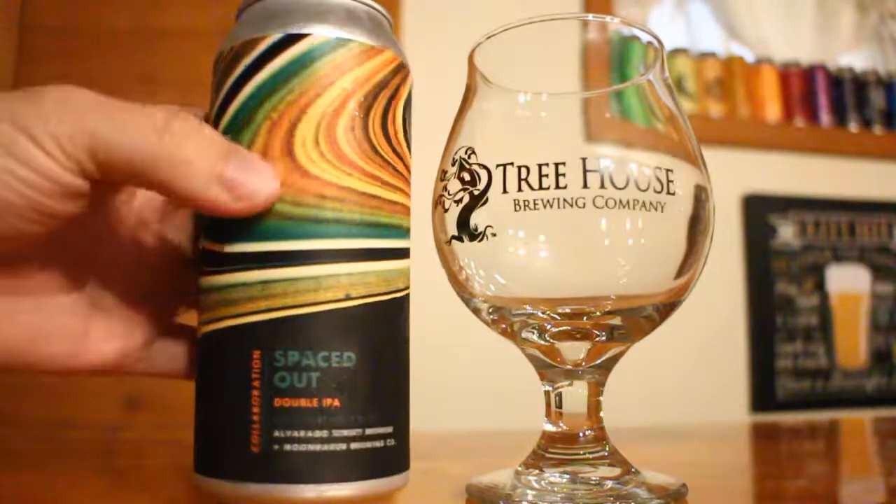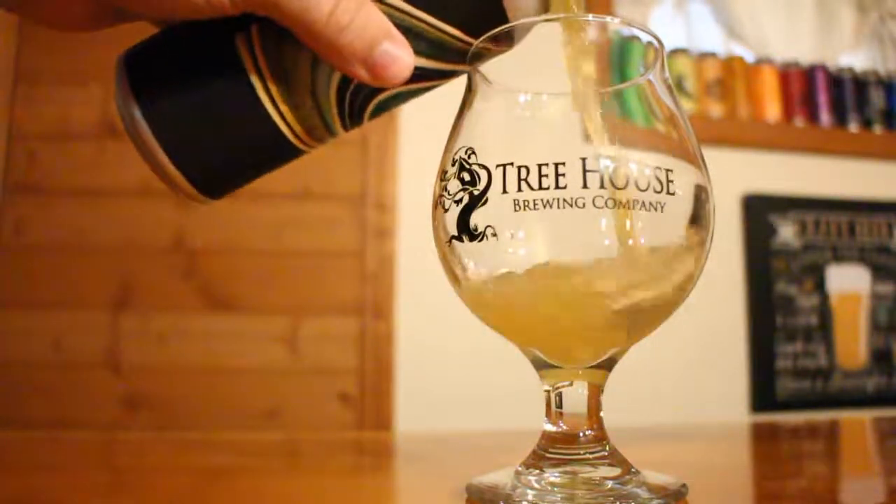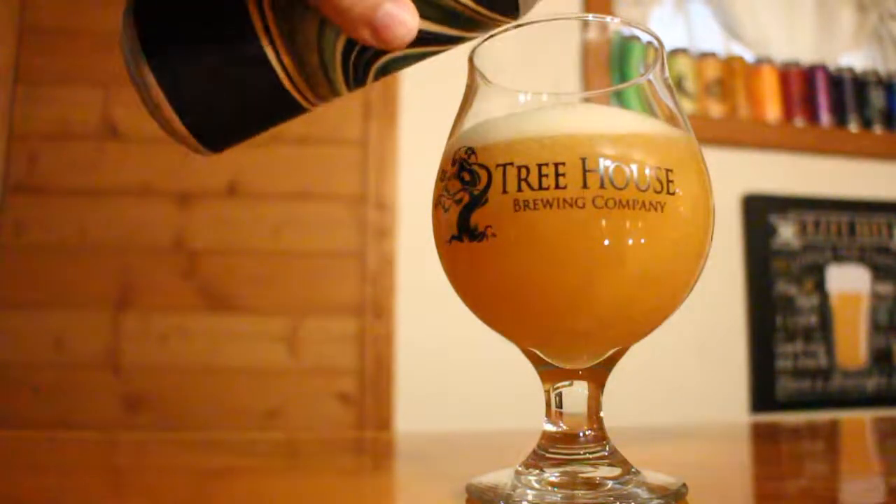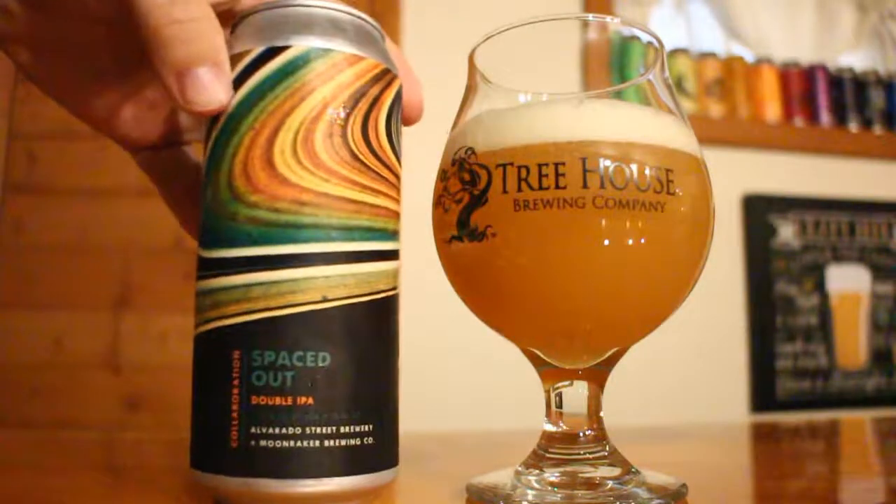This one is 8.1% ABV and it's brewed with Equinaut, Mosaic, and Amarillo hops. They say that for the Equinaut and the Mosaic they used Cryo and Pellet hops, and they also say that they used a fruity yeast blend in this one. It sounds really good.